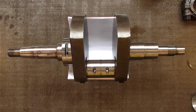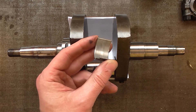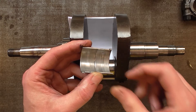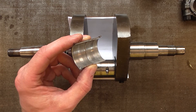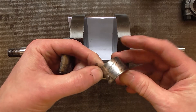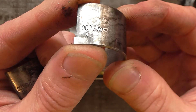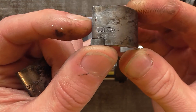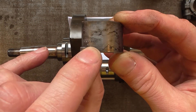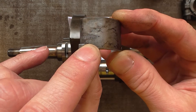I've got to source big end bearings — I think I've got undersized main bearings in my stock. Looking at one of the pairs of big end shells, you can see a lot of material embedded in the white metal. These were 0.0.0 standard bearings, OEM Federal Mogul.